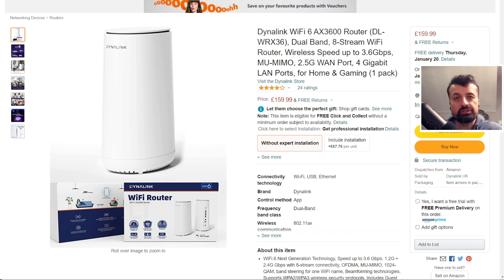All of that is currently powered by a Netgear XR500 router, so it'll be interesting to see how this Dynalink router — which costs less than half the price of the Netgear — performs, what kind of speeds we can get, and how it handles all of those devices connected at the same time.